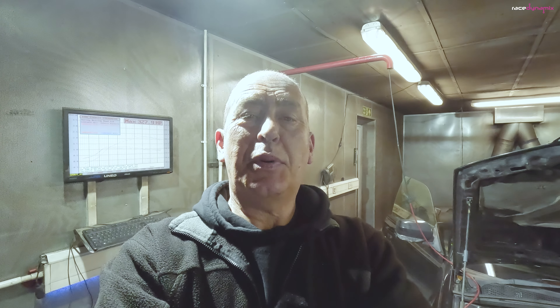Is it worth fitting one? Yeah, it gives you better boost control. Don't expect miracles though — it's not going to give you huge amounts of extra power. In my case on this car it made 327.9, so another 6-7 horsepower. Worth it.